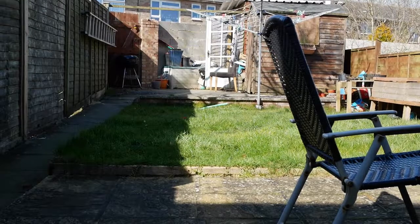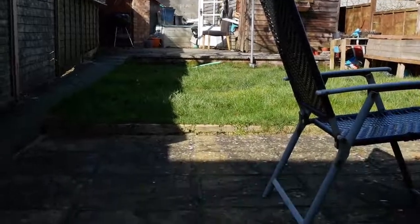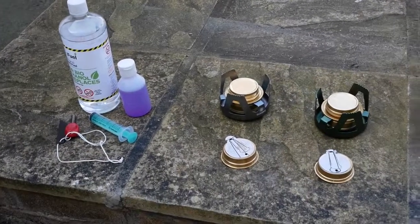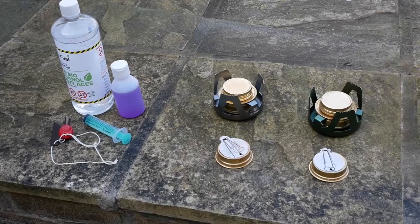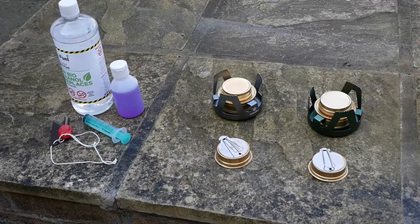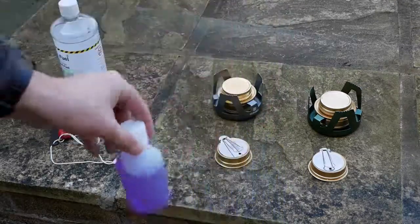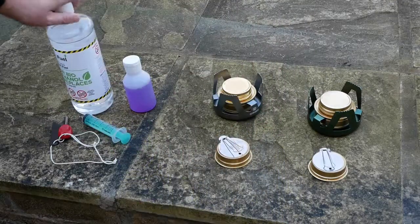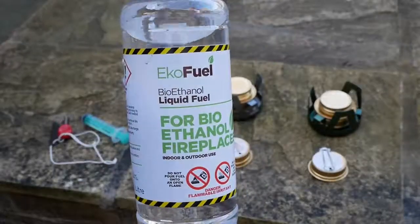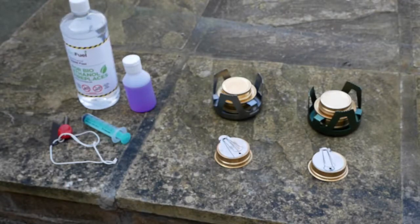Hello and welcome back to my channel. It was a gorgeous day early March and today I'm going to do a comparison video. I've got two Trangia stoves here — the Lixada Trangias — and we're going to do a comparison video. We're going to have methylated spirits in one and bioethanol in the other one. I'm going to put equal amounts of fuel in and see how long they burn for.